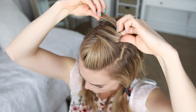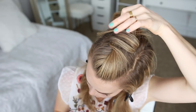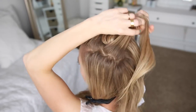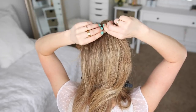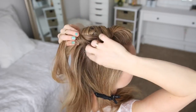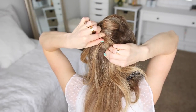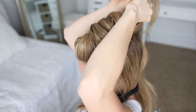Then I'm going to pick up a section from the left side, cross it over to the right, placing it behind the previous section, wrapping it underneath itself, and securing it in place with a bobby pin. I'm just going to repeat those steps — picking up sections from one side, crossing them over to the opposite side, wrapping them underneath themselves, and pinning them in place behind the previous section — until the style reaches about an inch or two from the nape of my neck.